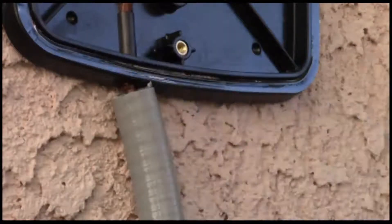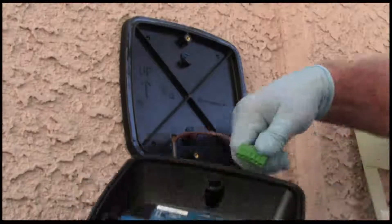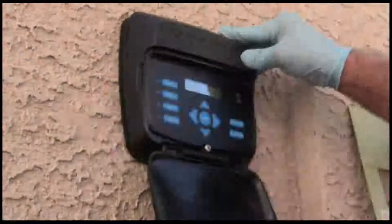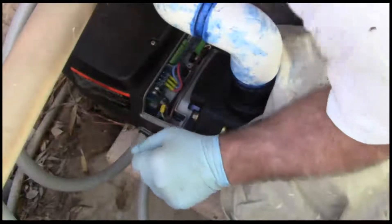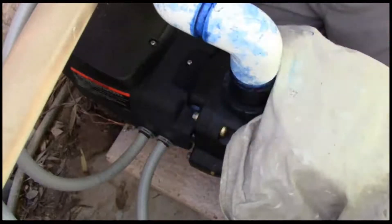This unit did not have an option for a weatherproof fitting, but it did provide a little opening here, and we affixed the control pins into the panel — it went right in. We give everything the once-over to make sure everything's tight, snug as a bug on a rug, and we put the weatherproof plate on.